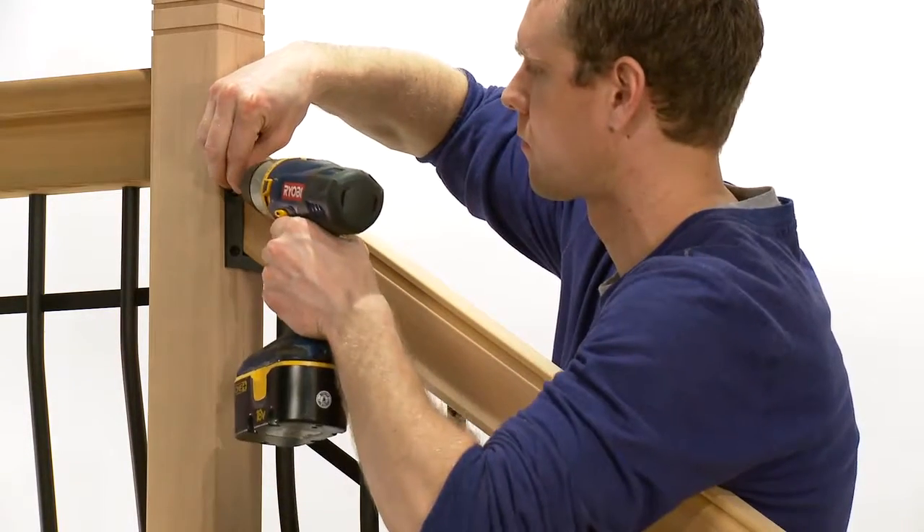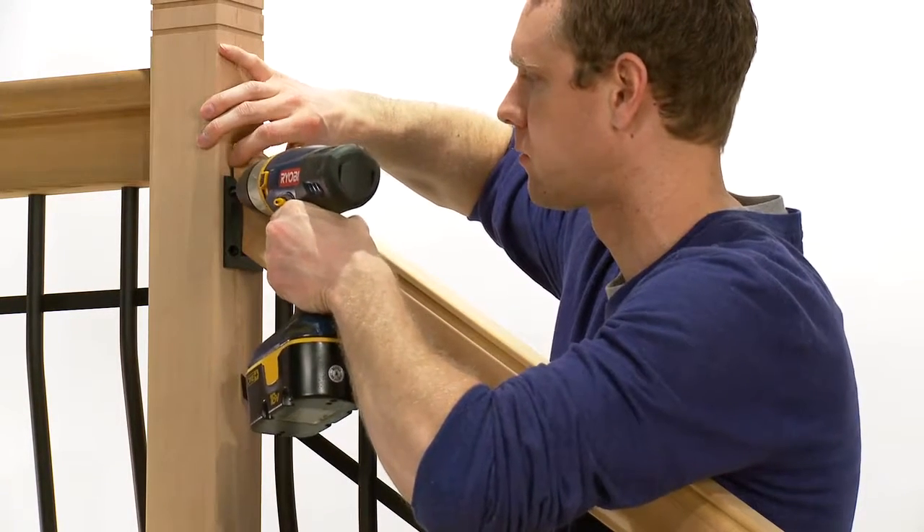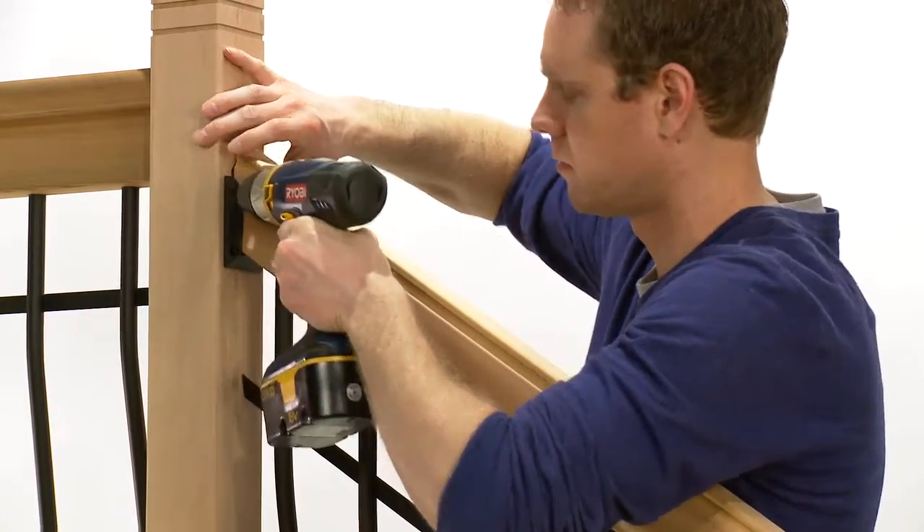If adding the optional cap rail, place over the front edge of the stairs and mark the same as the pre-drilled rails. Cut the cap rail along the marked line.